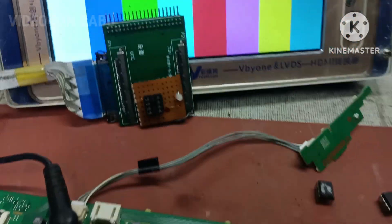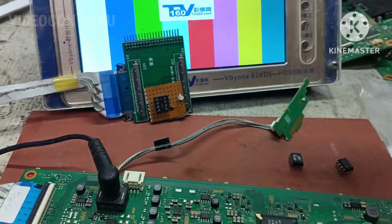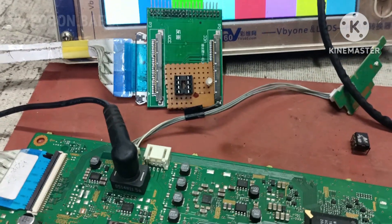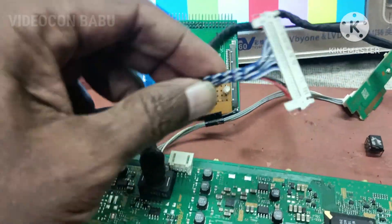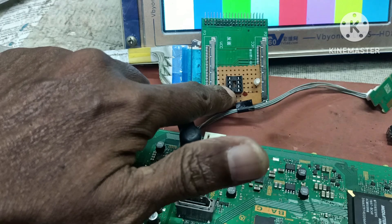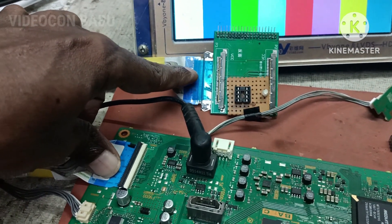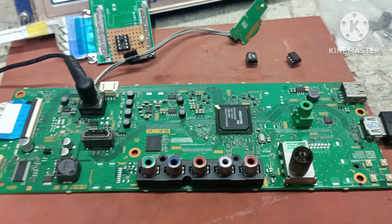If you are using a market LVDS cable, the panel ID will not work. The connection is designed like that. See — this one is the market LVDS cable. If you connect this market LVDS cable, the panel ID VCC voltage will not connect for the panel ID IC. I designed and modified the pin connections so that the same TB160 adapter can be used to check local motherboards with a local LVDS cable.